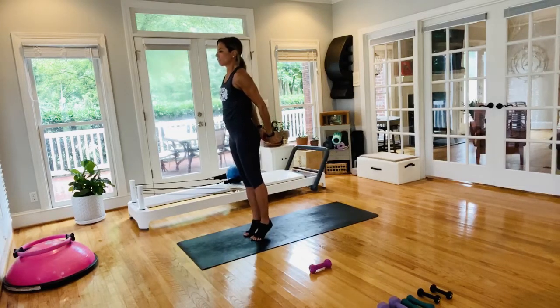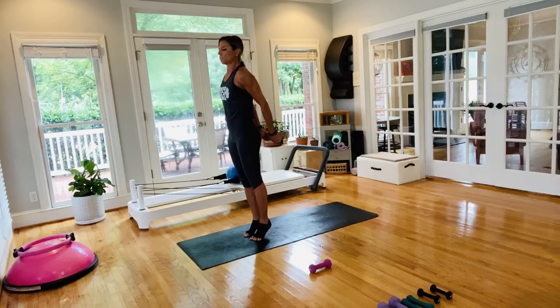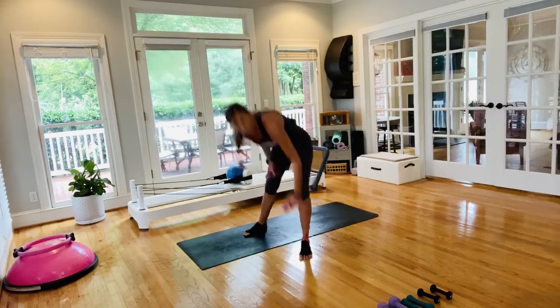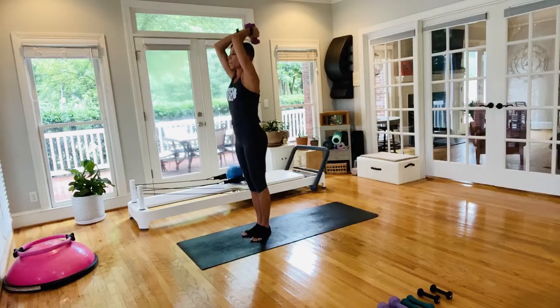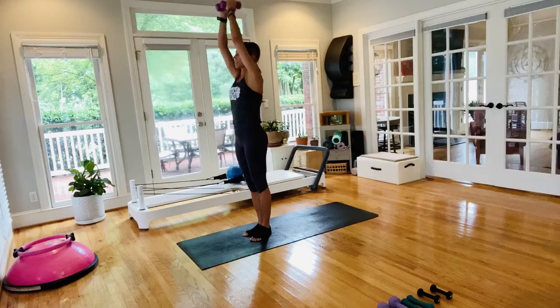Hands come back behind you — lift up to high heels, straight press back, roll the shoulders back, pull those abdominals in. High heels, just seven more seconds of these. Then grab both weights — hands go overhead, you've got your overhead press.